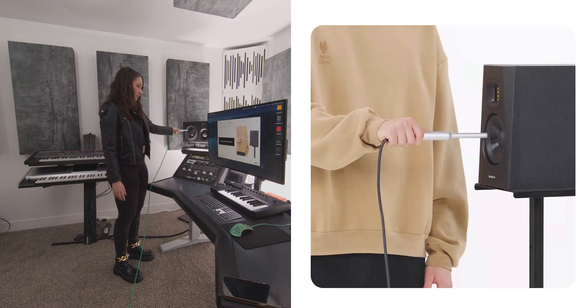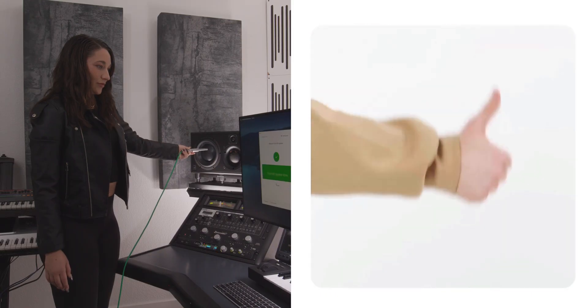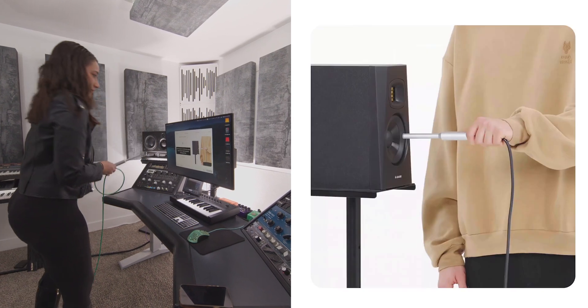Measurements in progress. This step can take a few minutes to record the on-screen speaker zones. Left speaker, done. Just follow the directions to measure your sound from different angles.